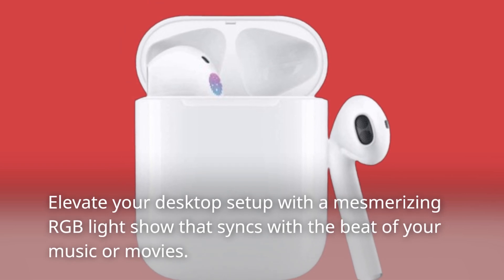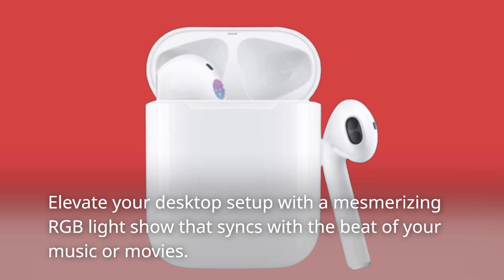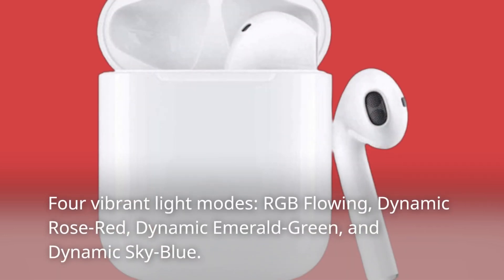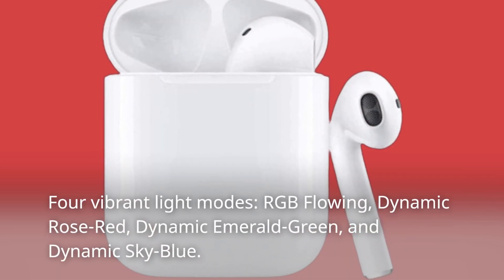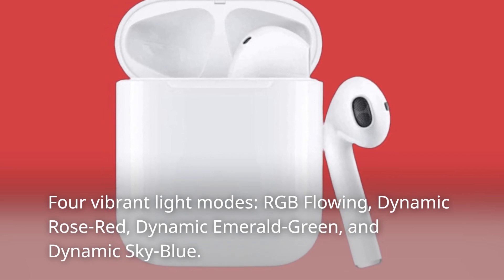Elevate your desktop setup with a mesmerizing RGB light show that syncs with the beat of your music or movies. Four vibrant light modes: RGB flowing, dynamic rose red, dynamic emerald green, and dynamic sky blue.